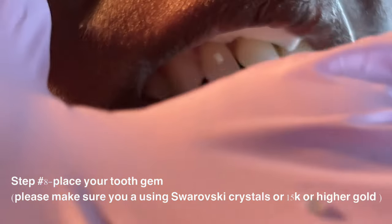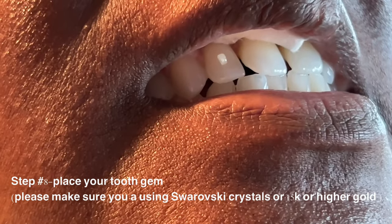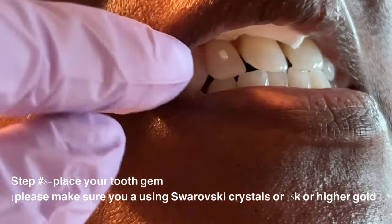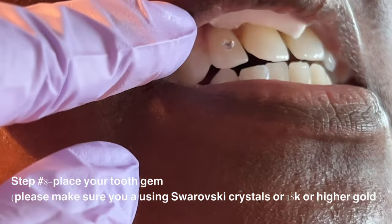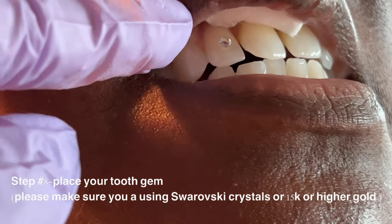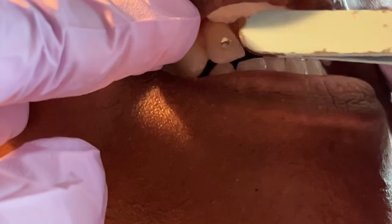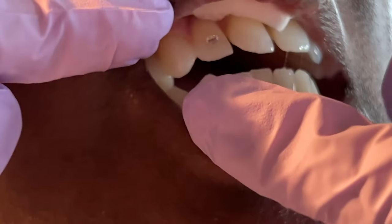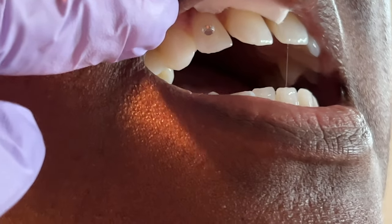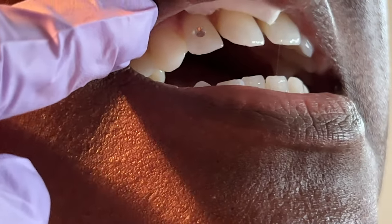This is the gem I'm going to be using — this is the size my patient picked out. I only recommend using Swarovski crystals; these are from Amazon just for video purposes. I'm going to take some tweezers and push it down with the back of them. You're going to push it down and make sure it's in the right spot — you want it all the way down. Look from every angle and make sure it's on the tooth and not just sitting on the composite.